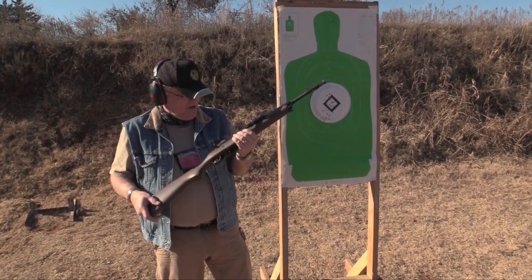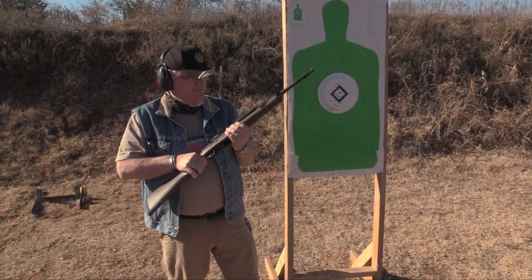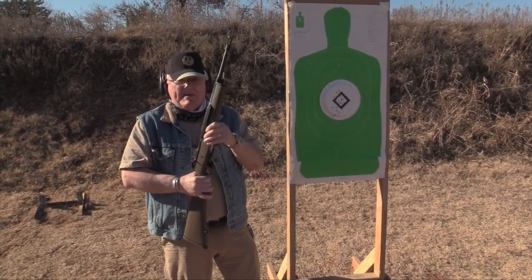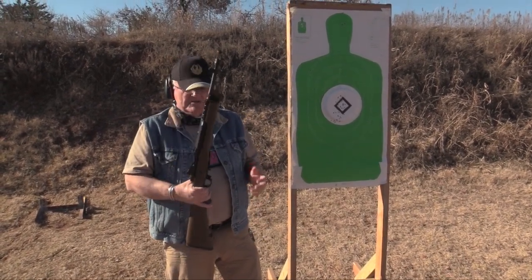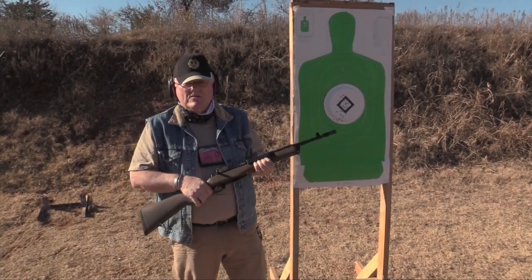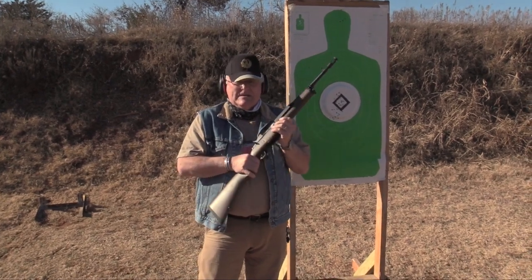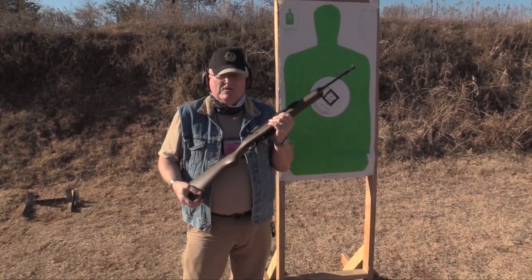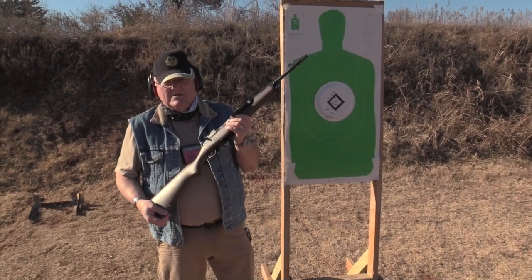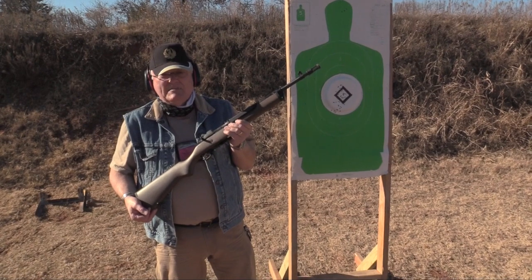I just put a little oil on the mechanism here and it functioned perfectly with this Winchester ammo we have. Winchester is trying to keep up with demand on ammo, so when I got my sample ammo from them I didn't get that much. We had to skip my normal 100 to 200 rounds — with an AR I'd like to do about 500 rounds. Can't do that.